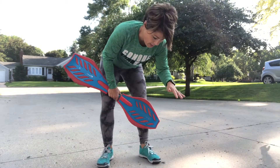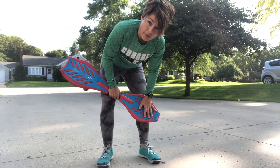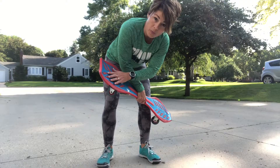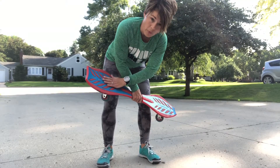So I'm gonna start — my right leg is dominant. I'm gonna place my left foot on the front of the board, and where the board is curved up more in the back, that's the back. I'm gonna stick my right foot back there.